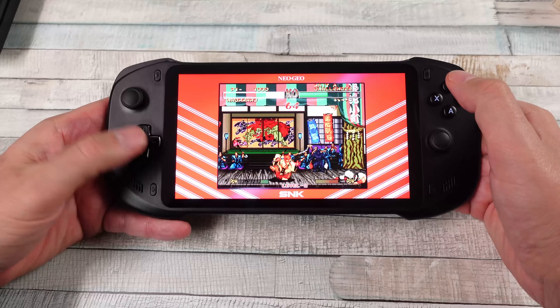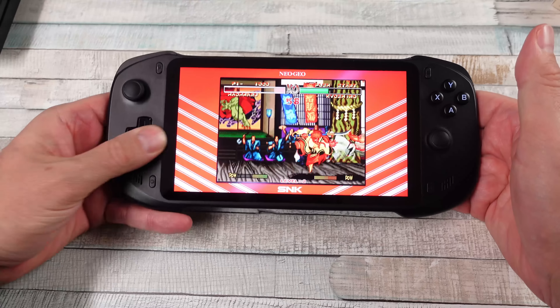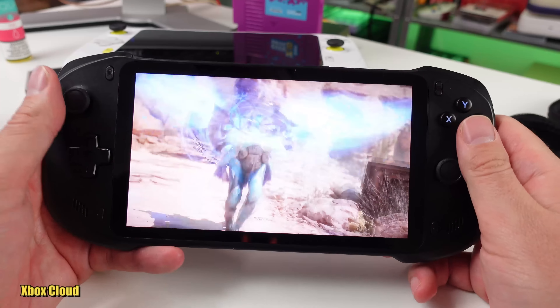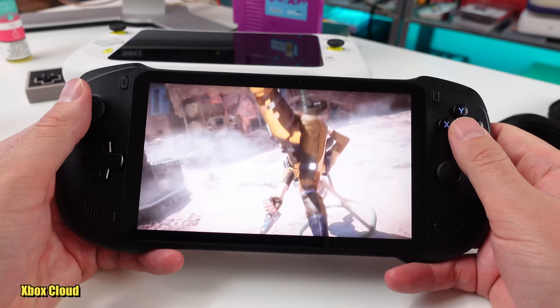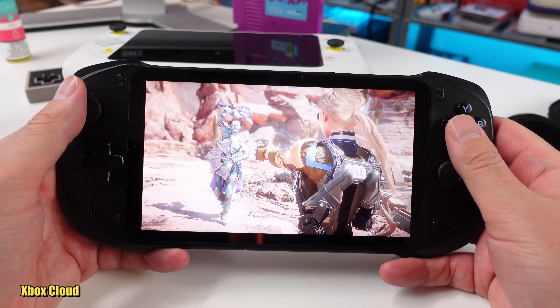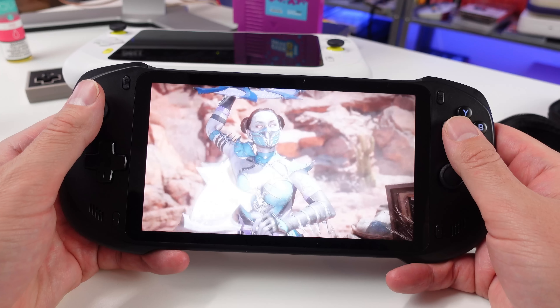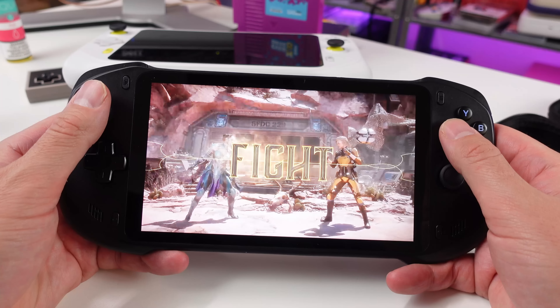I've done a first-look type of video and teased at a few things I wanted to bring up concerning this thing. This is a handheld that is mainly meant for cloud gaming, and is there a market for it? Sure — it's not a market everybody really cares about, but when it comes to a device like this I look at the versatility: can this be used for other things, can I emulate on it, can I play native games?